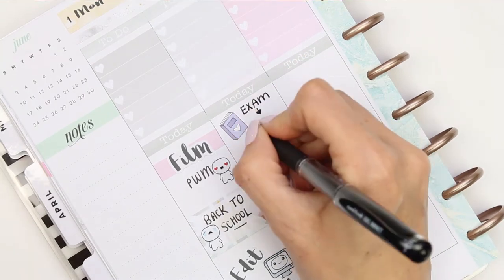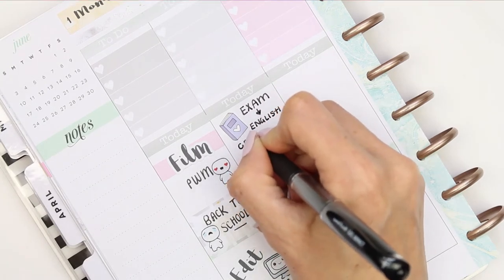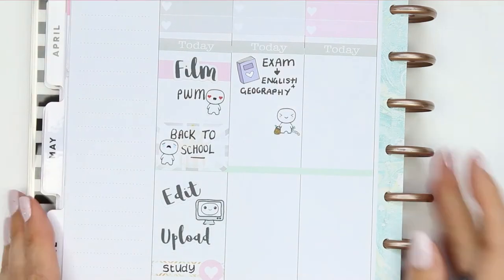For Tuesday I put down a book sticker from Scribble Pins Co and wrote down her exams — she's got English and Geography on this day. I also need to do a food shop, so I took one of the pop-its from the home life sheet and just wrote down 'food shop'.